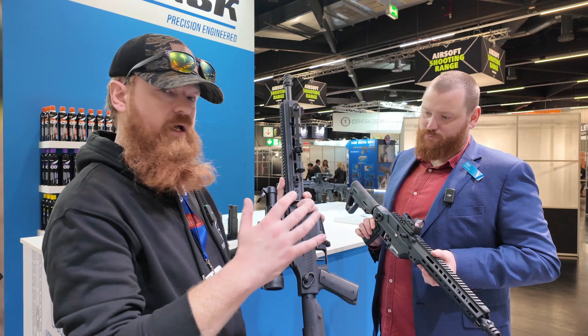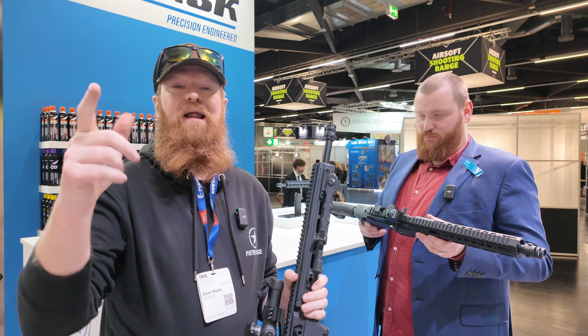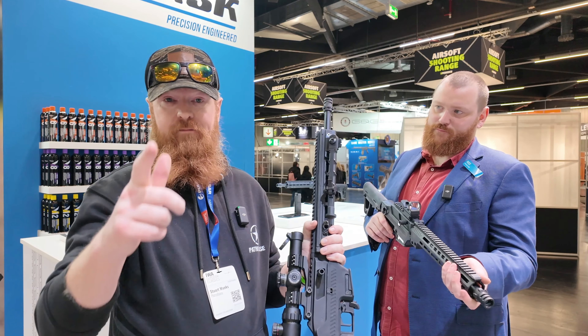Let us know what you'd like - are you looking at the DMR, the full auto, or the recce rifle? Comment below and let us know which is your favorite, and we'll be back again for some more Vorsk content very soon.